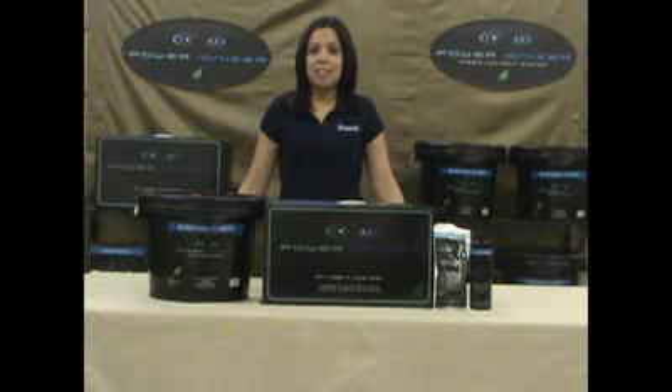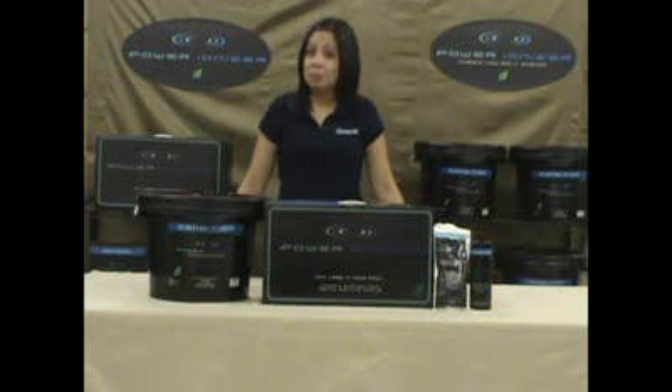Hello, and welcome to a brief introduction of the Power Ionizer system. The Power Ionizer has been providing swimming pool owners with a better quality of water for years, while eliminating the daily usage of harsh chemicals such as chlorine or bromine. The Power Ionizer utilizes Mother Nature's best algaecides. This simple process is environmentally friendly and safe to your pool.